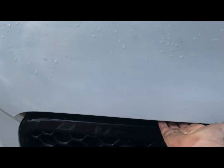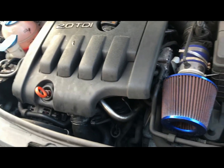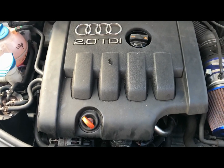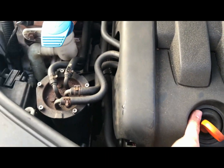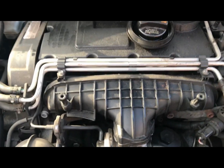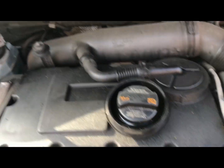First off, we've got to pop the bonnet. On this model — this is a BKD engine — all you have to do is pull this off; it does just pop off, it slides out. We don't need that for piping. The engine cover is just held on by these little bolts: one, two at the front and one at the back, and then it just slides over this one here. Nice and easy.